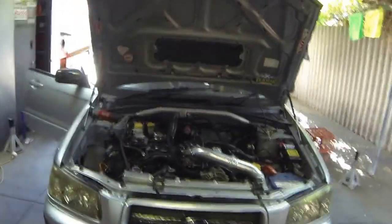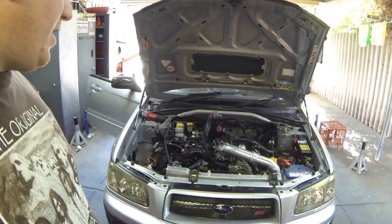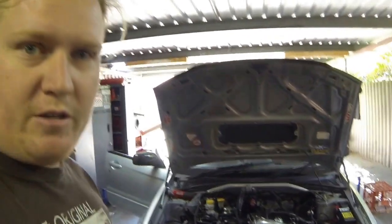Hello, my name's Bram, and this is my car, the Yeti Sled, a Subaru Forester XT. Today I'm going to be giving a rundown on how to check timing with a timing light. The reason I'm doing this is I've recently installed a new ECU to run the engine, and it should be checked with a timing light to make sure that the triggers are set correctly.